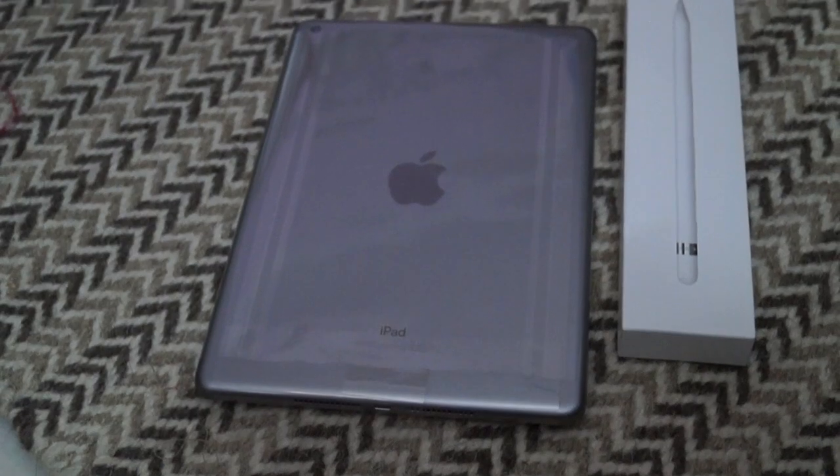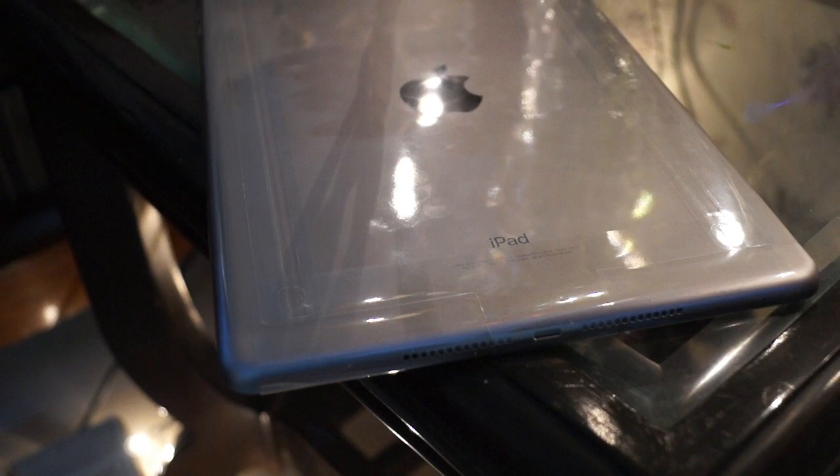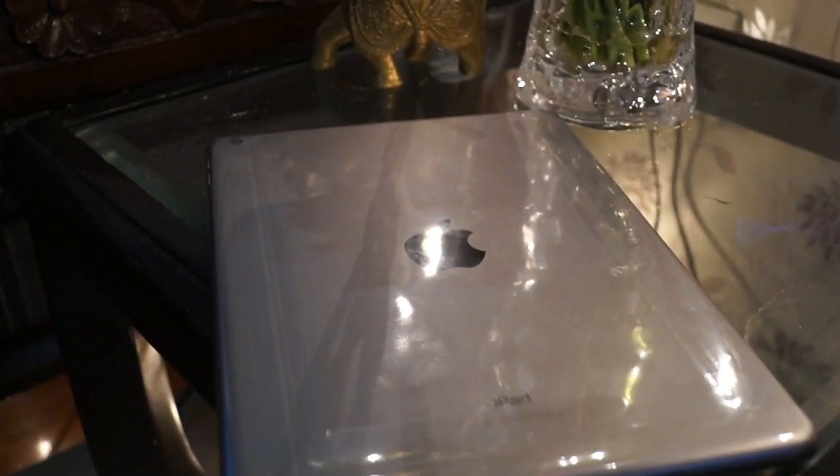This iPad comes in 32 GB and 128 GB capacity variants, and in 3 color finish variants: Space Gray, Silver, and Gold. The one I have unboxed in this video is the Space Gray variant. This iPad is super awesome for all the creators out there.